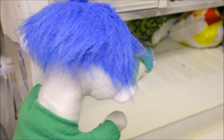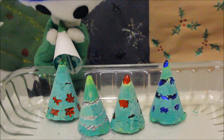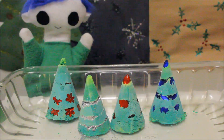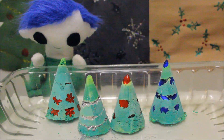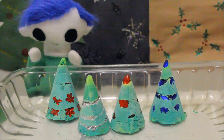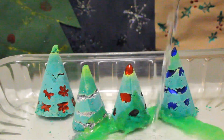Look Odie, the trees are ready! Once the trees are placed inside a large baking pan, carefully remove the cones. Now all we need to do is add some vinegar. Odie, are you ready to pour the vinegar?